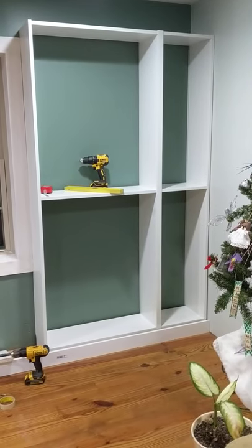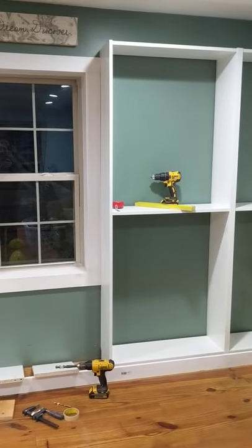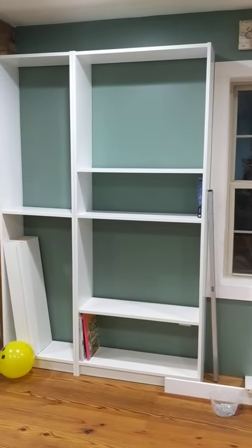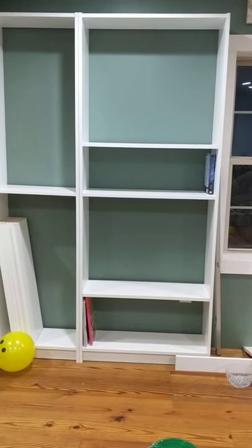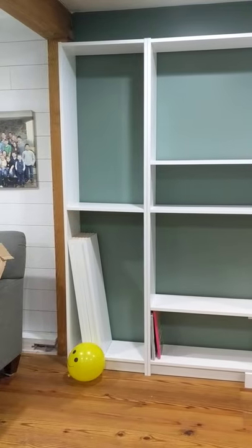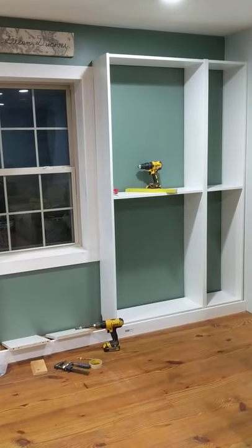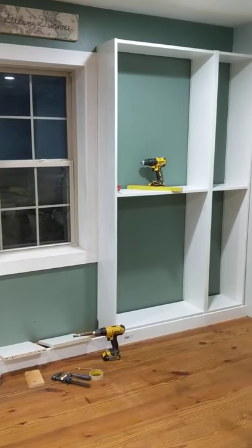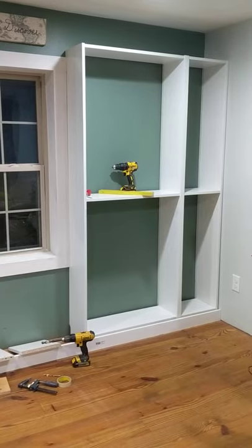I just wanted to share a little bit about how we did this in case anybody else wants to do it — some of the things we learned along the way that might make it a little bit simpler for you. So we got the 30-inch wide bookshelves, and these are — I think it's 79 inches high — which I liked because there's room there for crown molding, but they don't go all the way to our uneven ceiling. I can kind of finish them out to look a little bit more like built-ins without having to deal with the irregularities of our home.